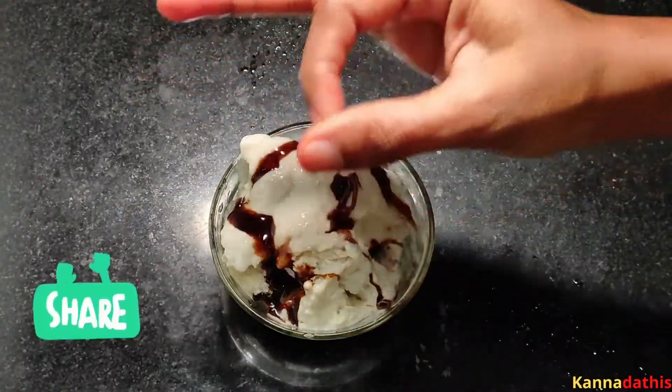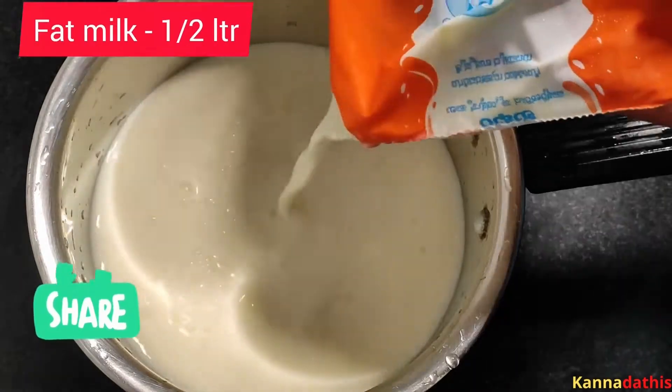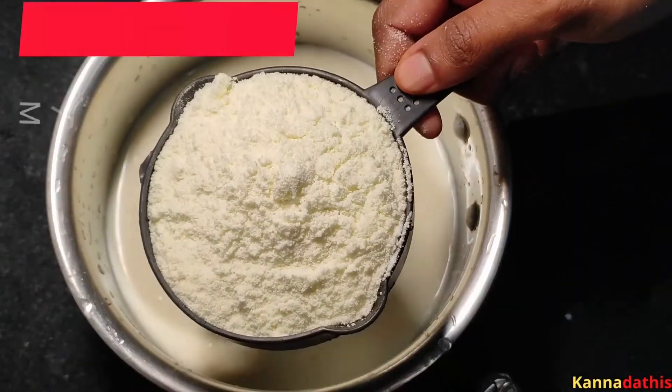I am going to add some ice cream. I am going to add some fat milk. I am going to add some salt — add one salt.